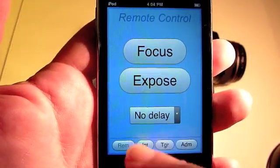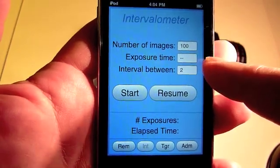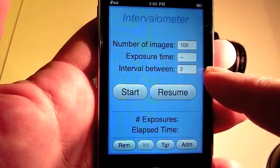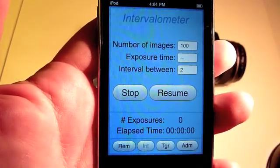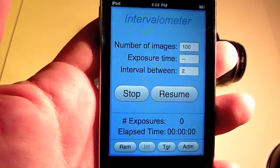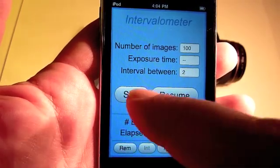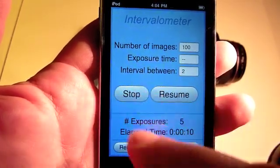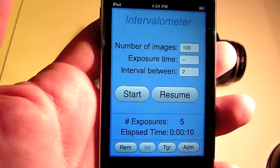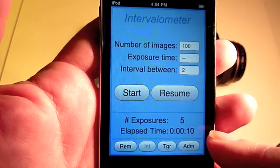The next panel is the intervalometer, where you set the total number of images you want to take, the exposure time, and the interval between. We'll stop it. This shows that we took 5 images over 10 seconds.